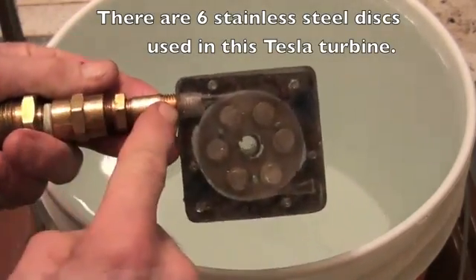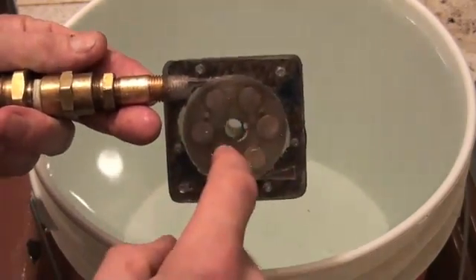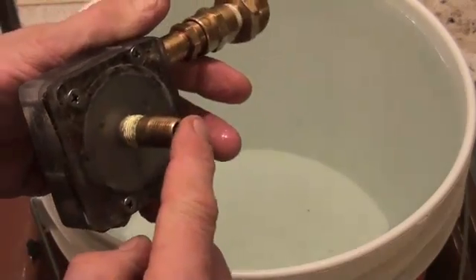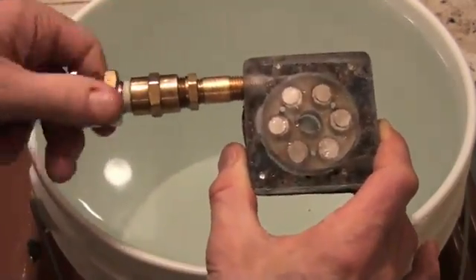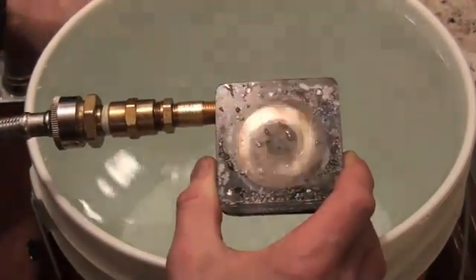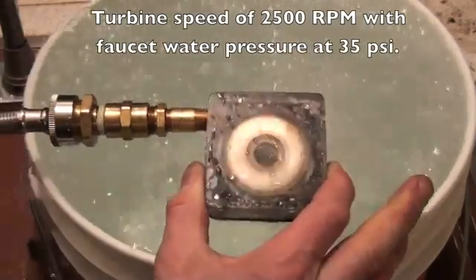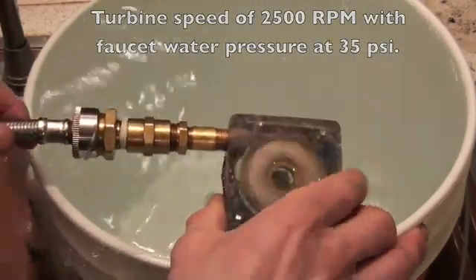This is the inlet where the fluid comes in, rotates around in here, and goes out through the outlet on the back. We just hook this up to the faucet — water pressure — turn on the faucet, and we'll put it in the water a little bit there.